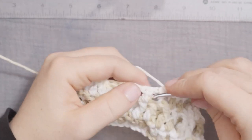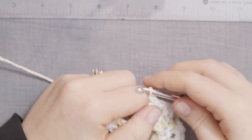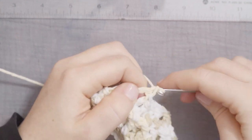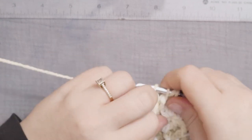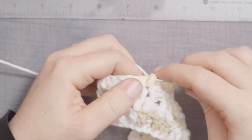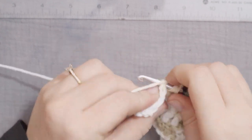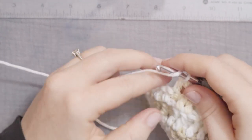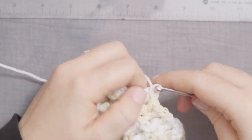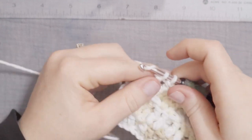Here is the tip: if you want to make this bigger, chain your initial chain in multiples of 6. And then at the end of your initial chain, add 2 more stitches just to make up your first double crochet when you turn it around and work into the third stitch. So multiples of 6 — make it as big as you want — but start with multiples of 6 and then add 2 at the end of your final chain in order to create that first double crochet.